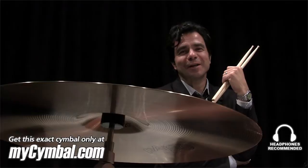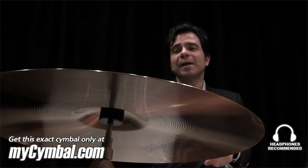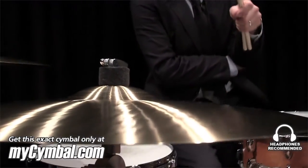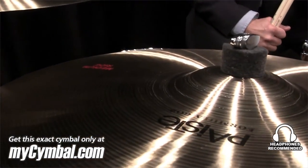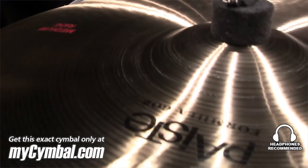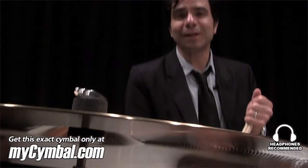Hi, I'm Rafael Bernardo-Gaiol, and you're watching MySymbol.com. Today we're going to check out the Paiste Formula 602 20-inch Medium Ride. We've been waiting for this cymbal to come back, and it's back, and I'm happy that it is. I think once you check it out, you might be happy too. And remember, you can get this exact cymbal only at MySymbol.com.